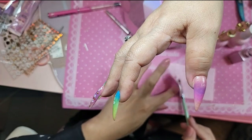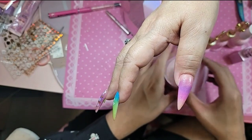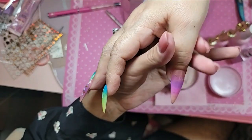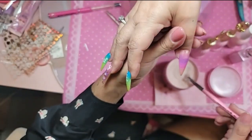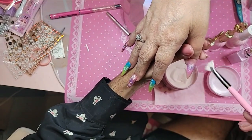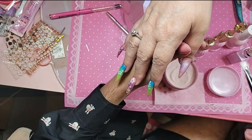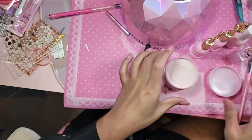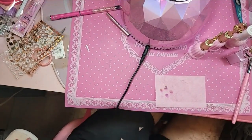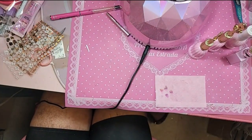It looks like candy, doesn't it? Looks like a Jolly Rancher. And then we're going to do one more coat of acrylic — sprinkle it on — to keep the texture and make the ombre effect easier. Unfortunately, when you ombre gel polish and you want the best effect possible with vivid color, you have to do two coats, even if the colors are one-coat colors.